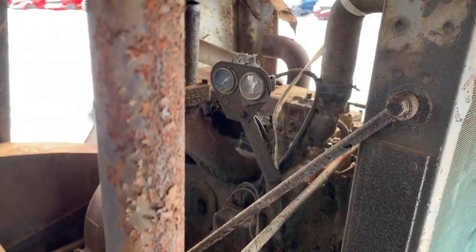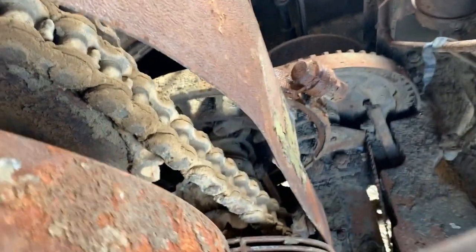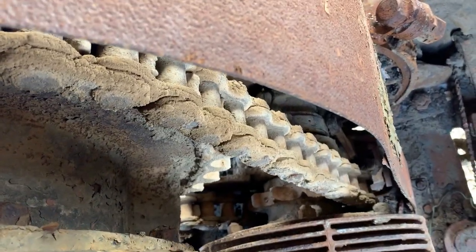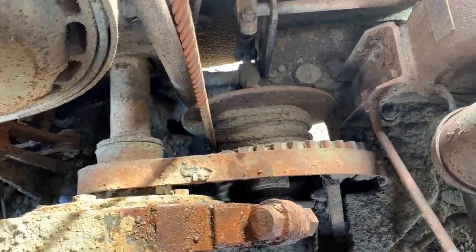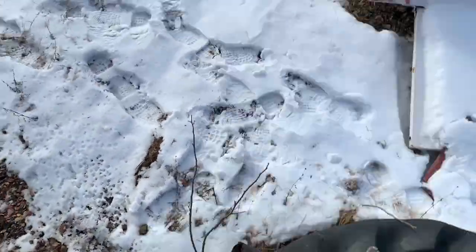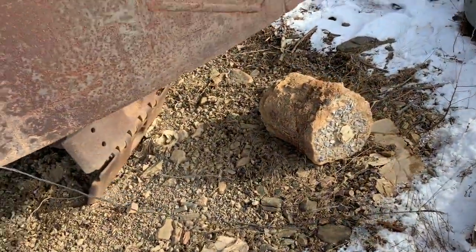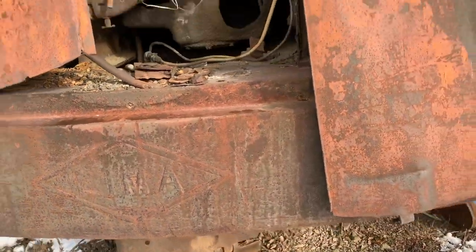There's the clutch to trip the bucket. Detroit 371 engine. There's the hoist for the boom — different than mine. Mine has worm drive. Less counterweight on this too compared to mine.